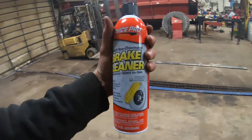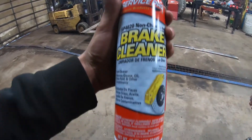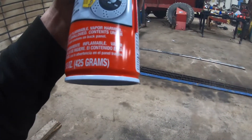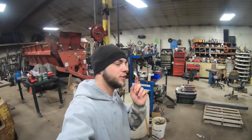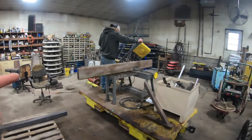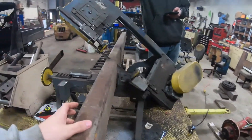You gotta get the Service Pro non-chlorinated brake cleaner - that is the stuff, coronavirus killer. It says extremely flammable, so if you do get it on your hands you can catch yourself on fire to just singe it. All right, so we're back for another day. Jeremy's already over here cutting some metal and welding on our frame that we're making.